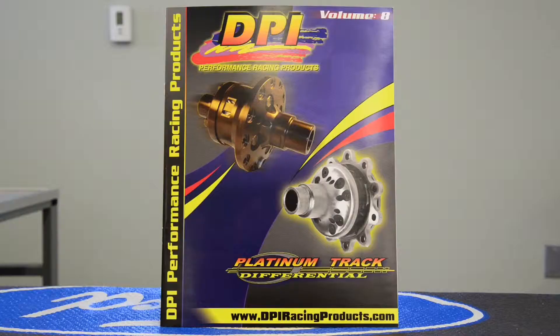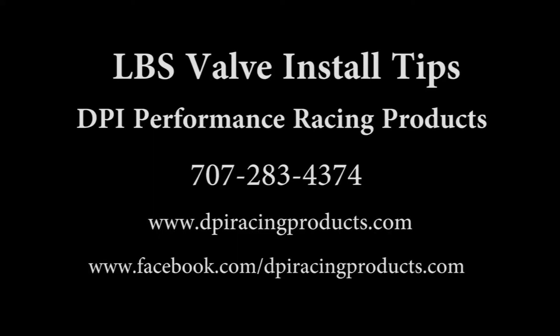That's it. Thank you. Order your catalog today. Go to www.dpiracingproducts.com or call us at 707-283-4374.